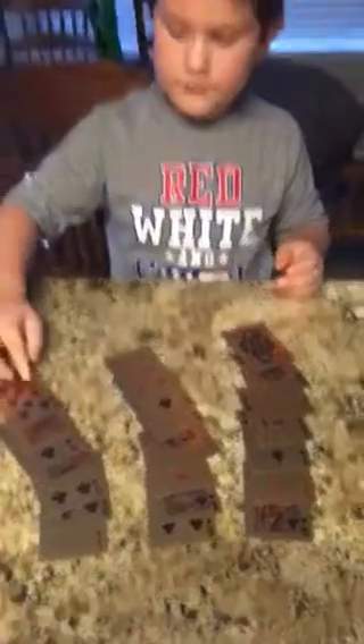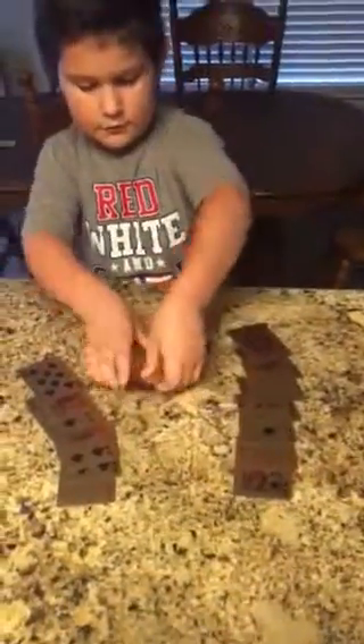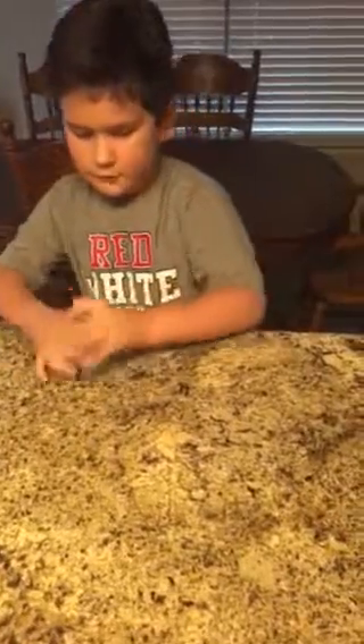I've got all the cards set out. Now my mom is going to pick a card — I'm going to go over there and turn around so they can see I'm not peeking. Mom, go ahead and pick a card. Got it? Now tell me which row the card is in. It is in this row. I'm going to get these cards together.